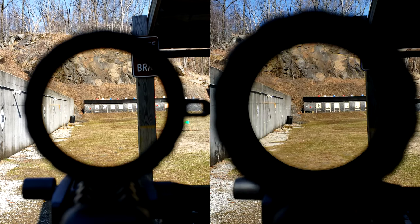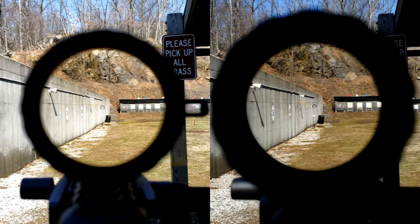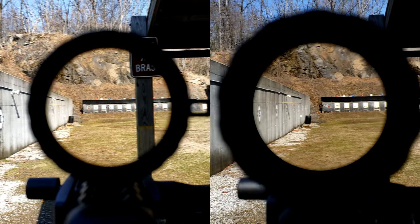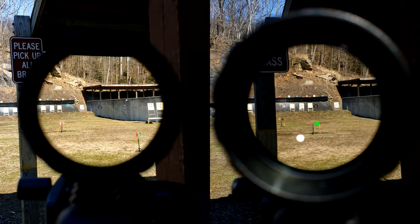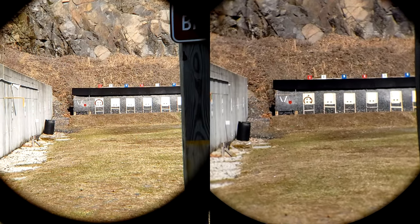There are a lot of things I like about the 6x more, but another one to add to the list is that the image does not shift from inside the optic to outside. Take a look at the berm on the back of the concrete wall. The 8x shifts a significant amount more as opposed to the 6x, which means that when you get behind it, it feels a lot more natural to your eye than the 8x does, because with the 8x it feels like everything is shifting around you.